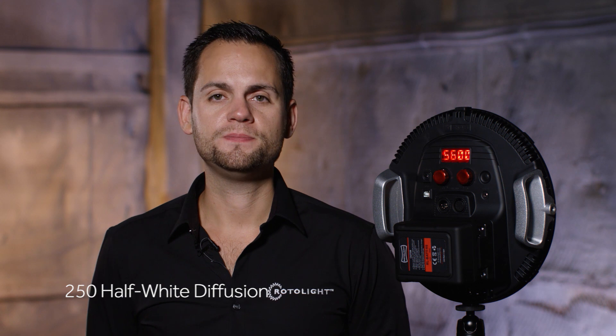So this is a 250, which is a 3.25 stop white diffusion. This is the 184 cosmetic peach.